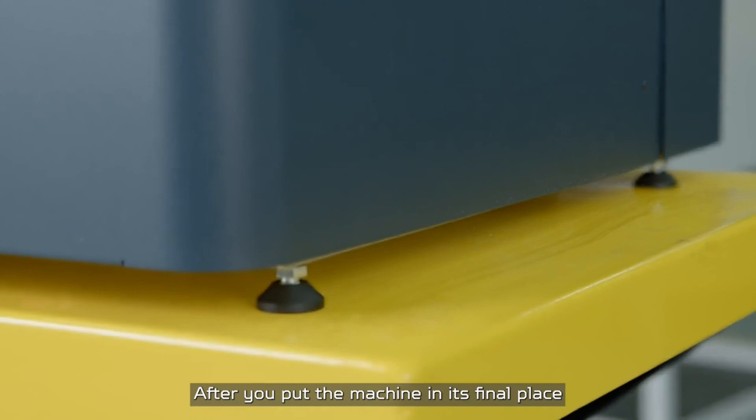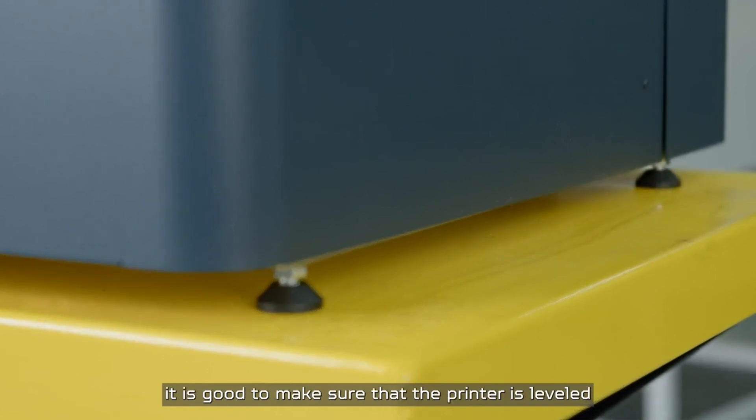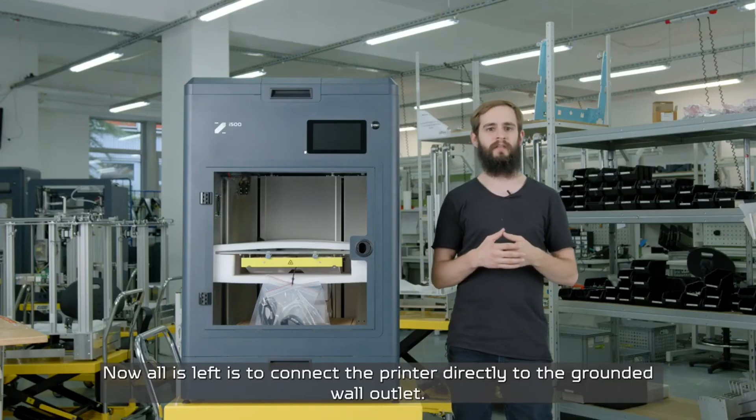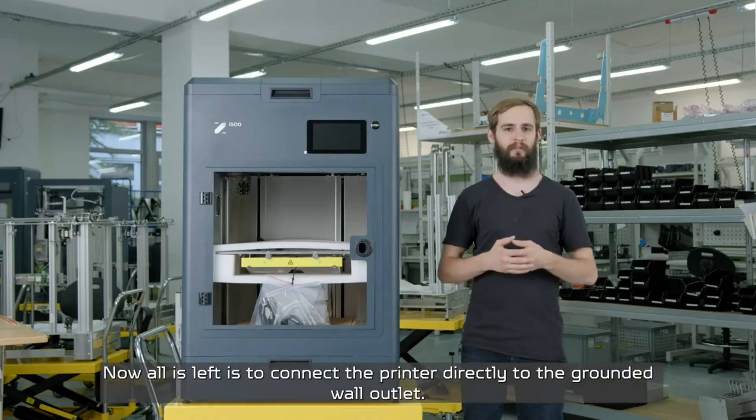After you put the machine in its final place, make sure that the printer is leveled by adjusting the leveling legs. All that is left is to connect the printer directly to a grounded wall outlet.